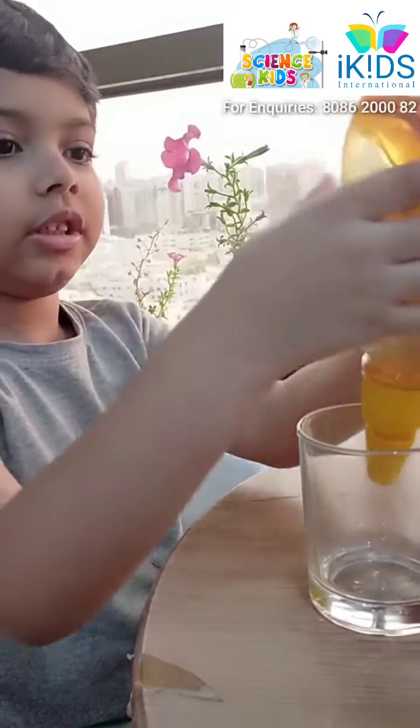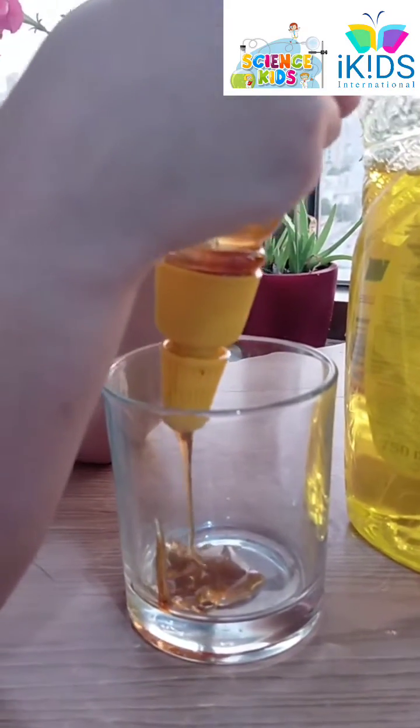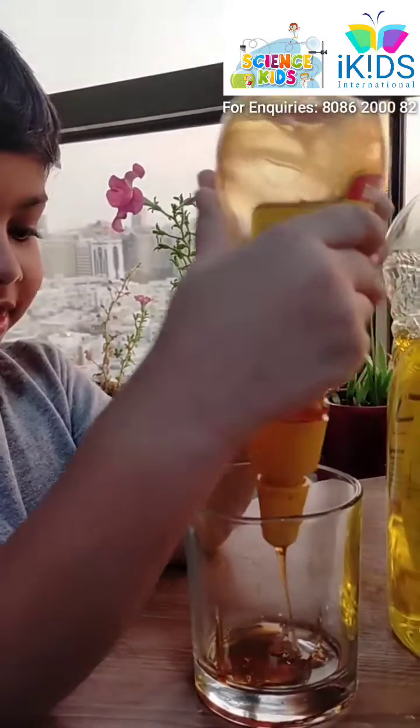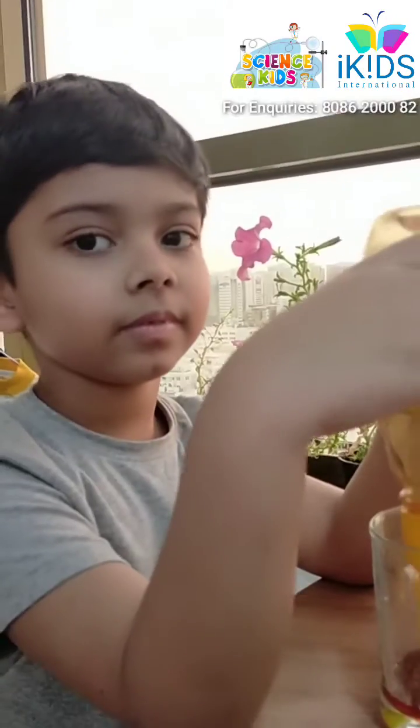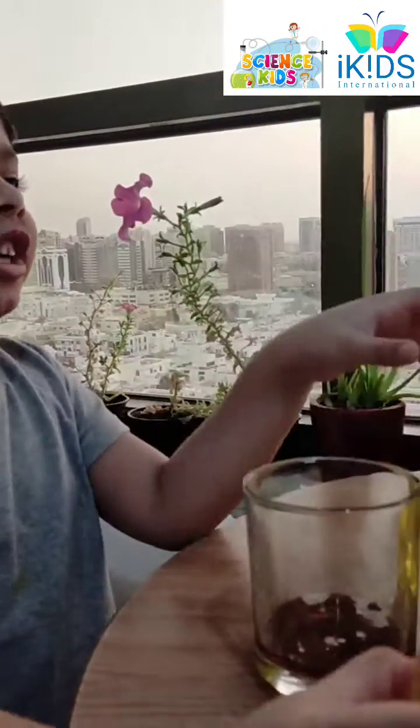First we put some honey. We add some honey, now we need some dishwash.